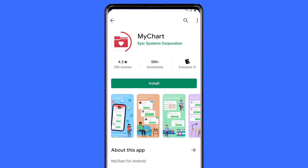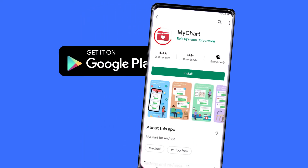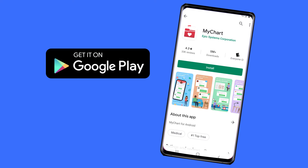Before we begin, you'll need to have an active MyChart account and the MyChart app. This is a free download in the Google Play Store. If you don't have a MyChart account, you can request access at your next visit at a Providence facility or call your clinic. Your care team can help you sign up.